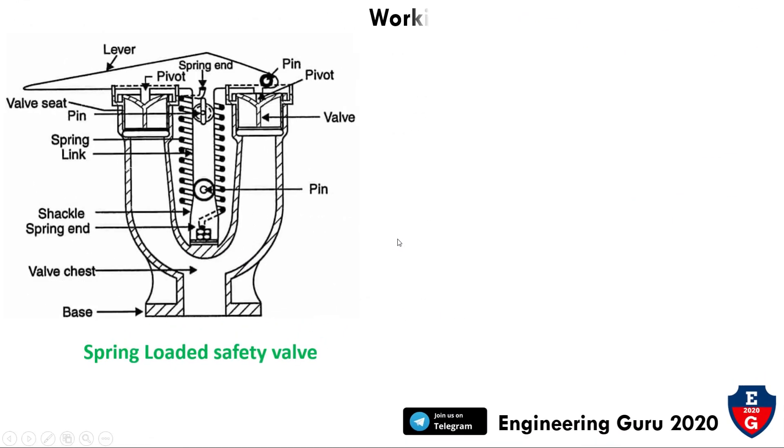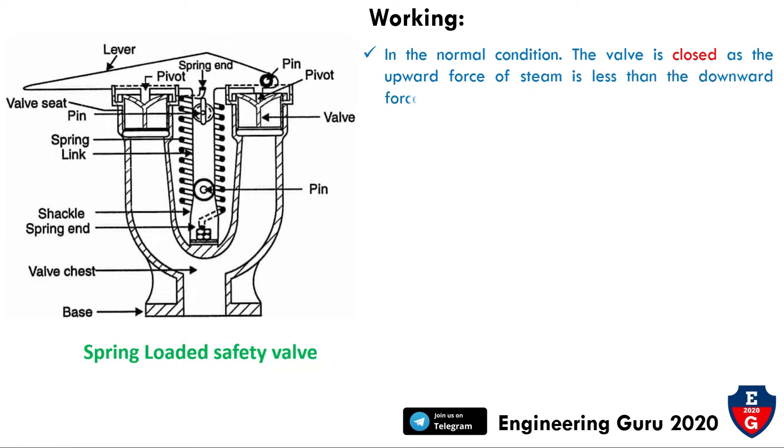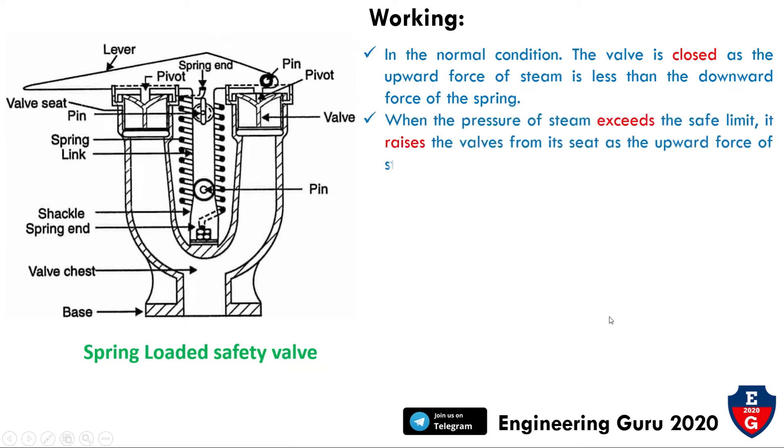Now we will see the working of this safety valve. In normal condition, the valve is closed because the upward force of steam is less than the downward force of the spring. When the pressure of steam exceeds the safe limit, it raises the valve from its seat.